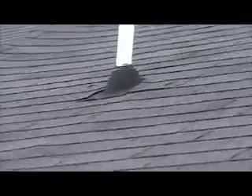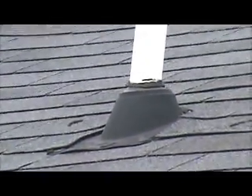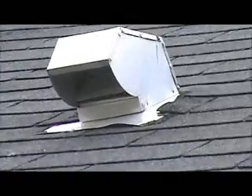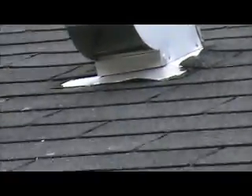Okay, this is a three tab black roof. The pipe collar here needs to be changed — somebody nailed right through it and tried to caulk it. And we need to reflash this vent here, which is stuck up in the air off the roof.